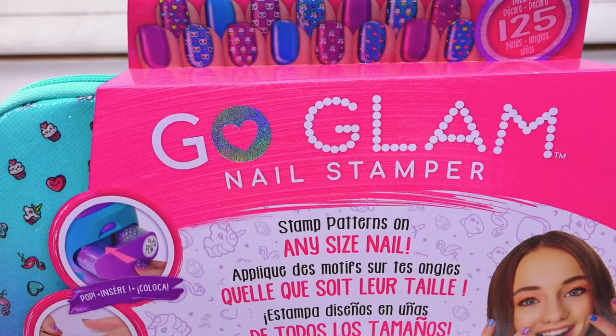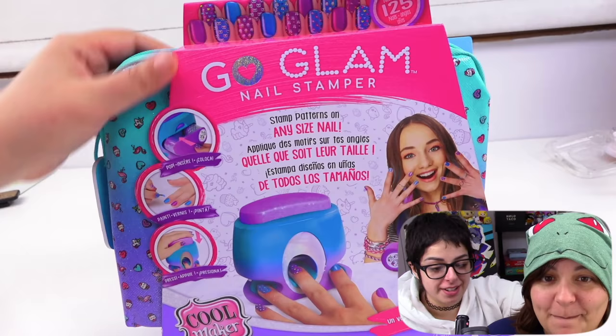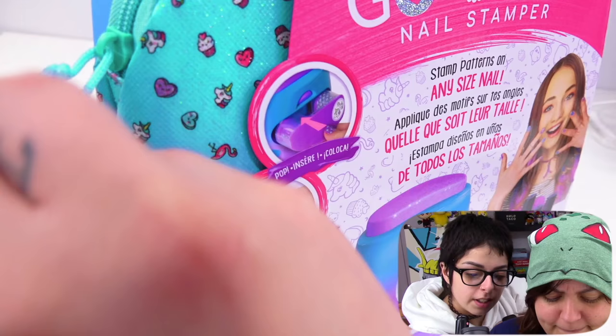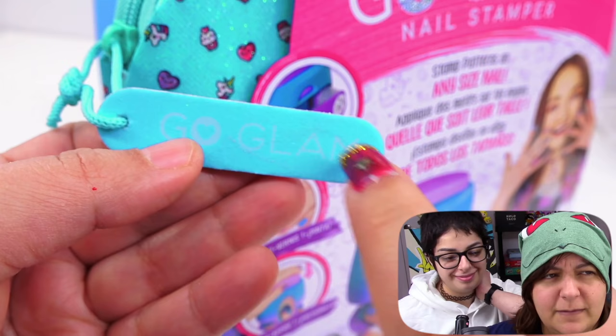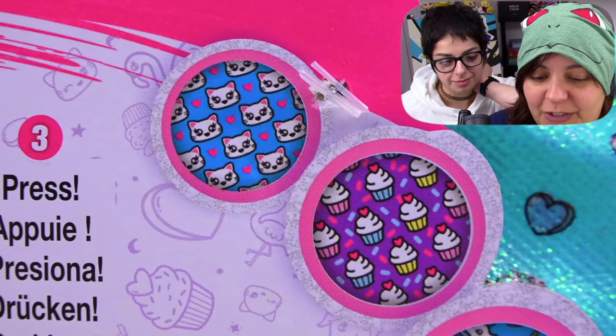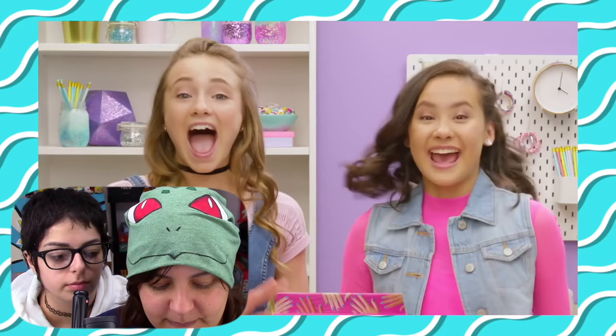Our next kit at $35 Canadian or $24 US: Go Glam Nail Stamper. This kit really caught my attention because it shows you can print really cute designs on your nails. It comes with a carrying bag, which is pretty cute. It looks like it has designs you can stamp. It also makes a nail-collar sound. This kit boasts it can do 125 nails — that's like twelve and a half hands? The box design looks really cute: kitty cat, cupcake, unicorn, hearts, and flamingos. I want the unicorns! I thought you'd go kitty. Before we open it, they have a commercial — let's watch it together.